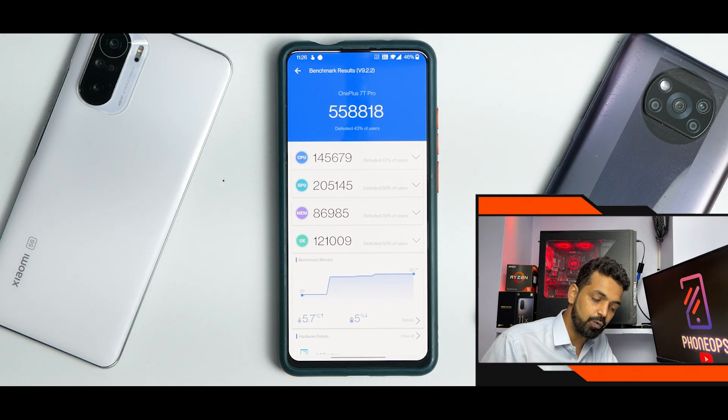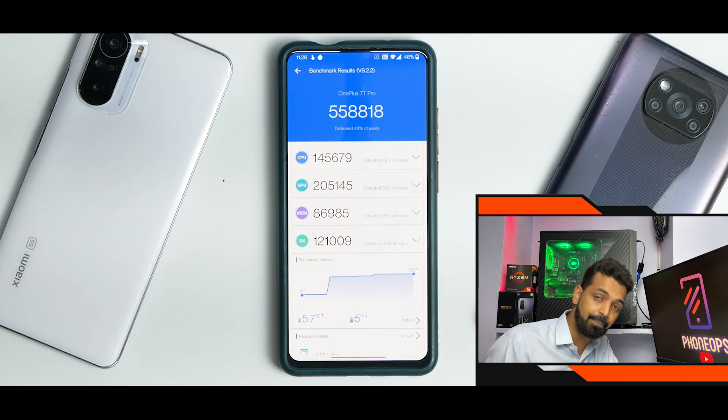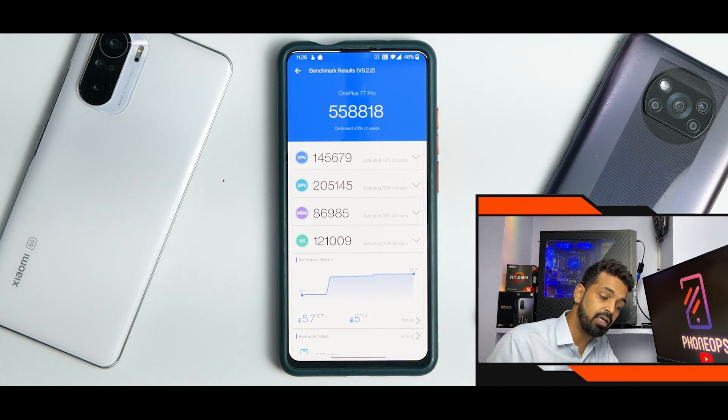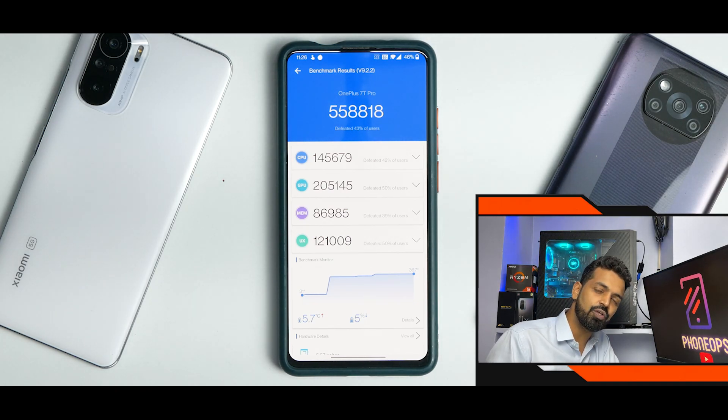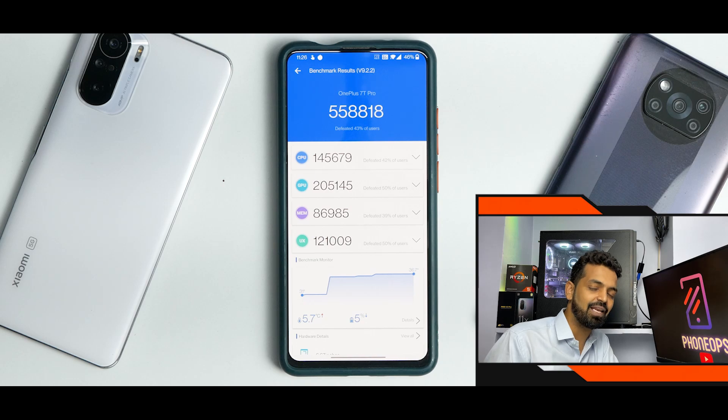If you ask me how is the ROM and can you use it as a daily driver — yes, it's much better than what earlier ports of OxygenOS used to be, because now you can actually use it as a daily driver. You can flash this, you can give it a try. This is the complete review. We will come up with a gaming review, and a hint: gaming is excellent in this ROM — you won't be disappointed. Let me know in the comments what you think about the latest OxygenOS port for the Redmi K20 Pro. Until the next one, this is Kailash signing off at Phone Ops.